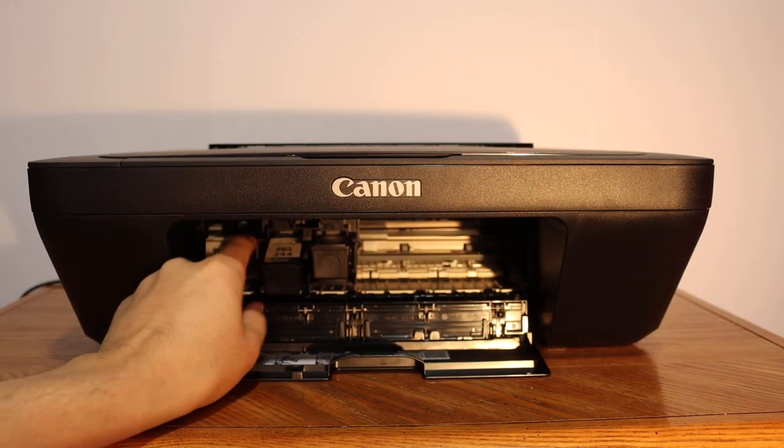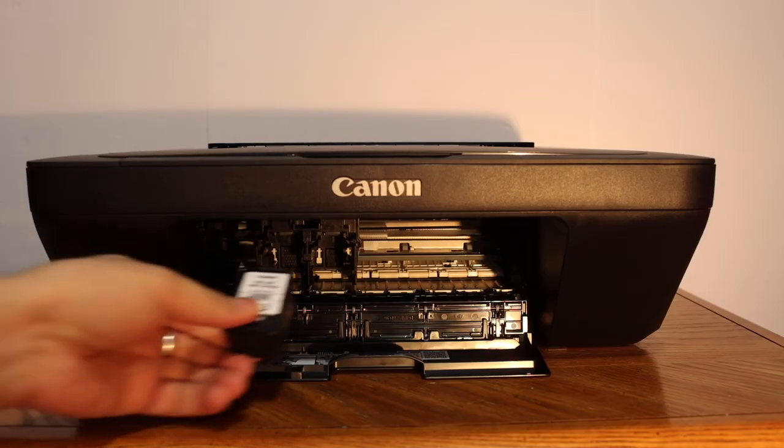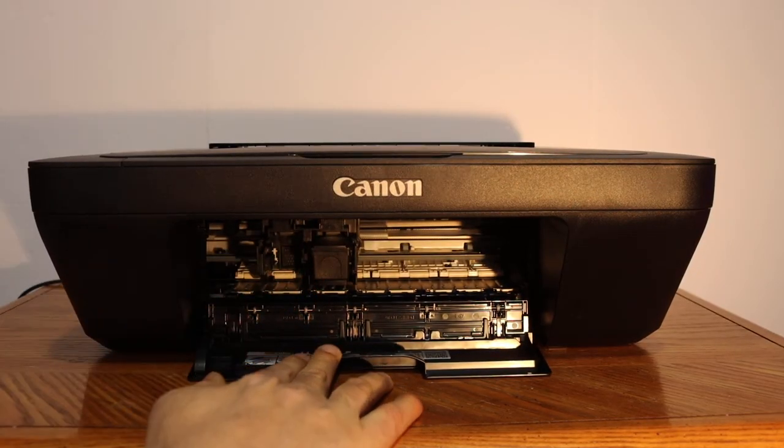Press the ink cartridge and it will unlock it, then just remove it. To install the new ink cartridges, black will go to the black side — just slide it in and push it inwards and it will lock there.